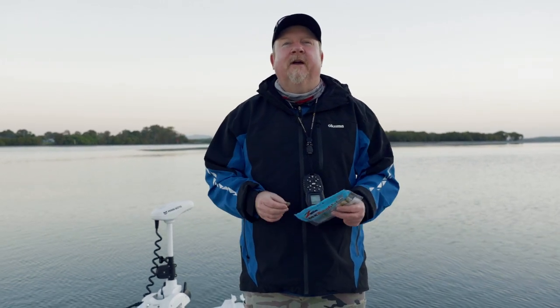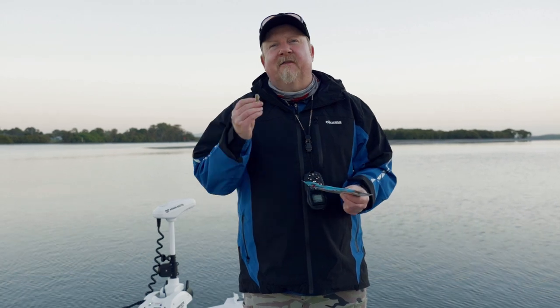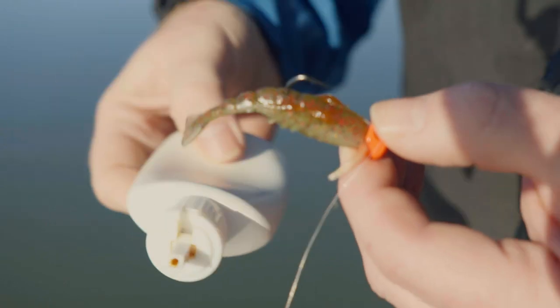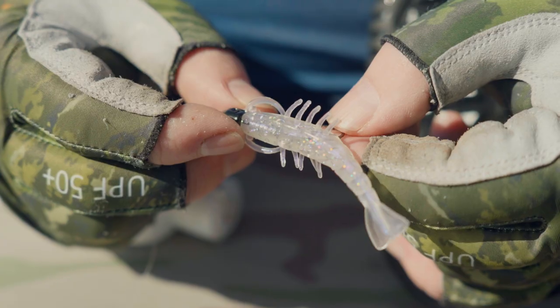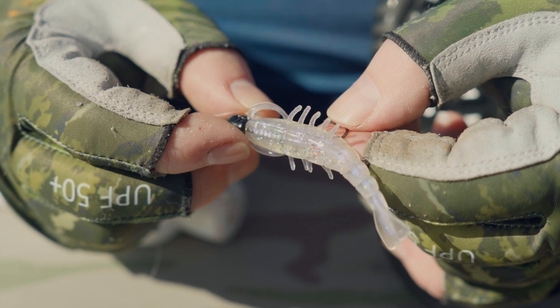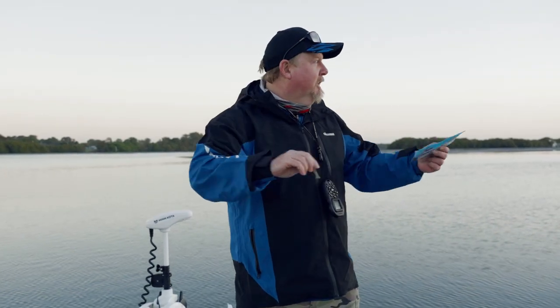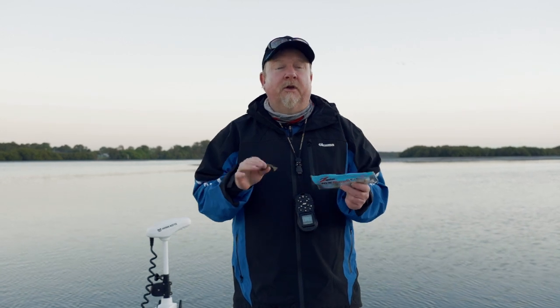Morning folks, Justin from Tackle Tactics out for a crisp winter morning on the water. They say that everything eats a prawn — it's an old saying that we all love to use. For me, over the last 12 months, the Z-Man 2.5-inch prawns has rapidly become a favourite in my kit. It's a very versatile plastic to fish — we can fish it in a lot of different areas for a lot of different species. So today I'm going to show you a few different ways that I rig the prawns for fishing in different areas for different species. Buckle up, let's get into it.